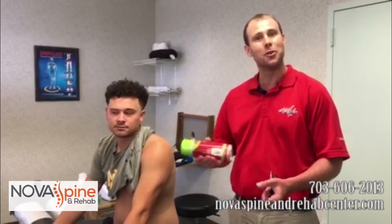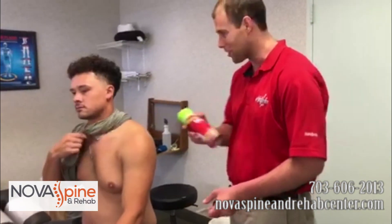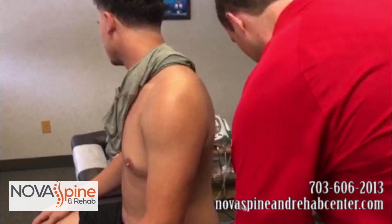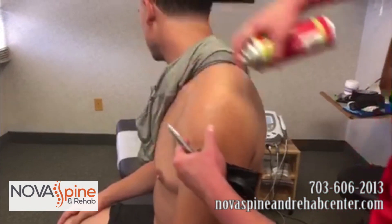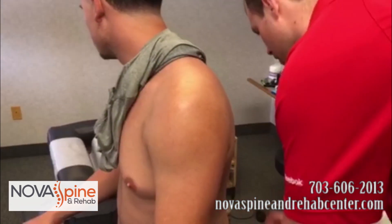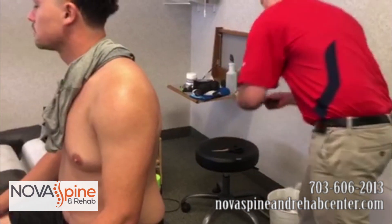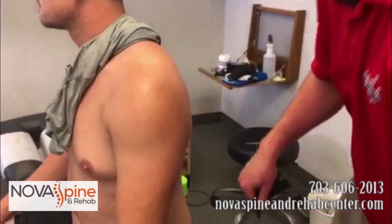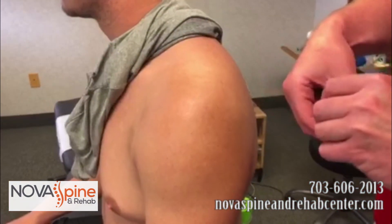We're gonna show you what we're doing with the kinesiology tape. What I'm putting on is some pre-tape spray — this just makes it a little stickier. I'm gonna have you just turn your head to the side, Mason, because I don't want the fumes to get in there. We've already cut our kinesiology tape, and what we are doing is allowing his body to heal a little bit more by giving him some extra support to take tension off of his shoulder.